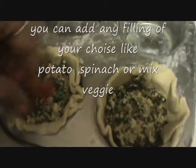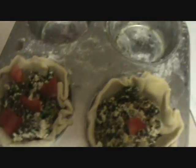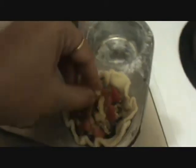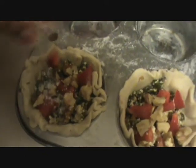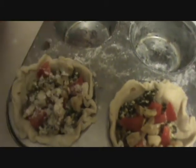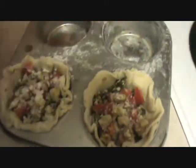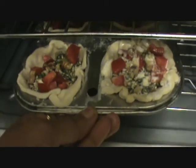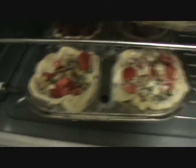Add your filling and top it with red pepper, walnut, and finally sprinkle a little bit of parmesan cheese. We will bake now — fix this in the oven at 300 degrees Fahrenheit for 10 to 15 minutes, then we will check it.